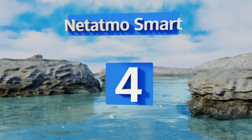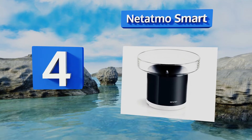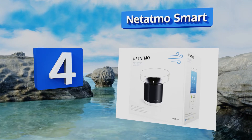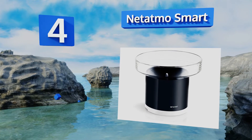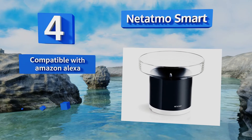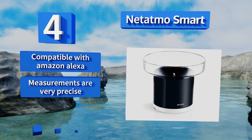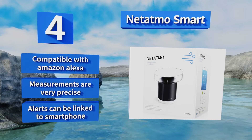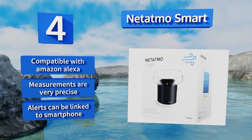Halfway up our list at number 4, hook the Netatmo Smart up to a personal weather station and you'll feel like you're living in a sci-fi movie. With the free app, you can view all of the data on your phone or tablet, which can help you better understand the climate of your garden. This one is compatible with Amazon Alexa, its measurements are very precise, and alerts can be linked to your smartphone.